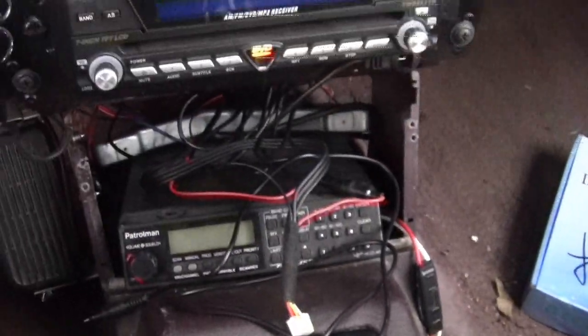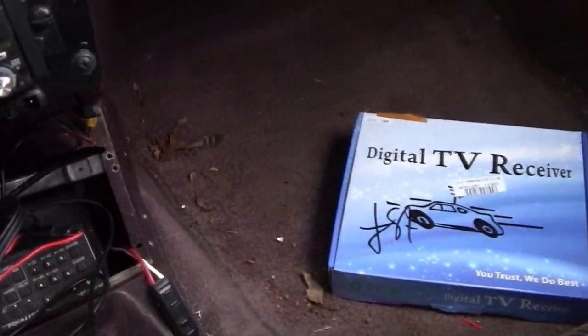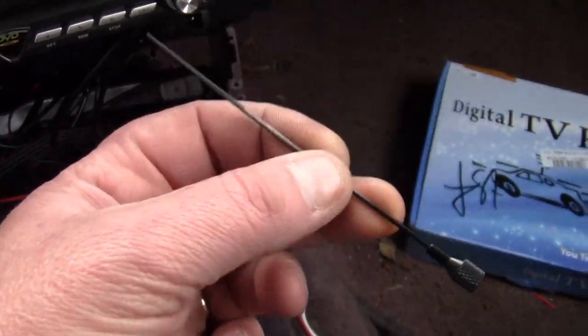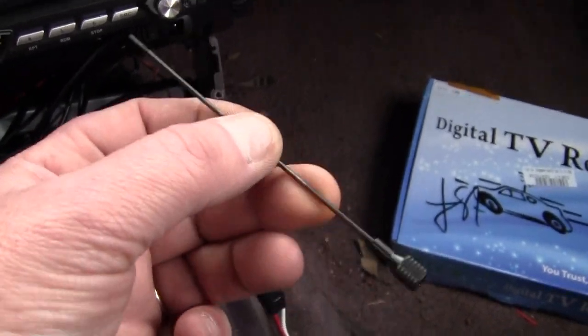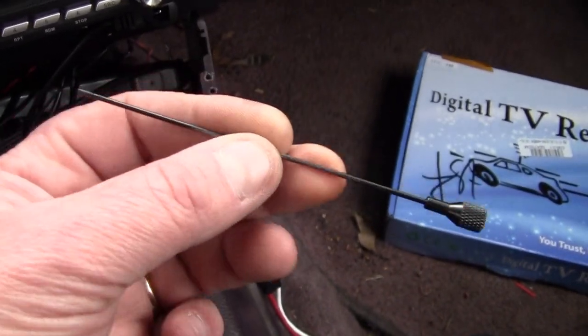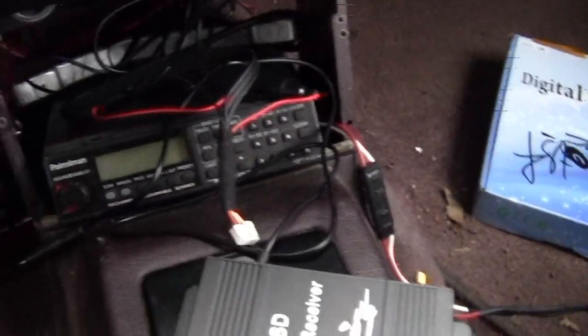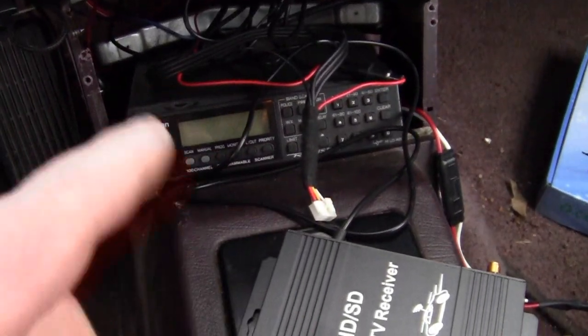And the antenna is kind of janky. It just has two of these little dumb things, which I'm going to modify the crap out of that. That's a little jank. Anyway, let's put it in there and let's see what it does.